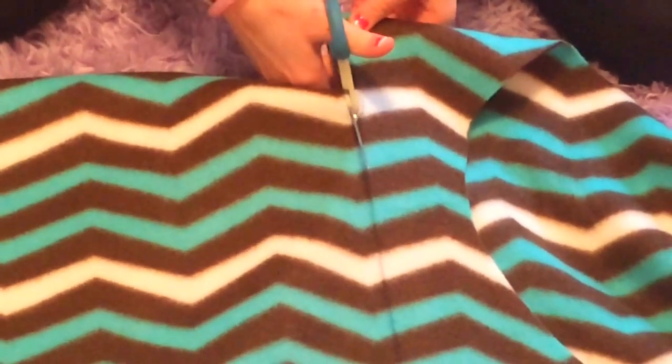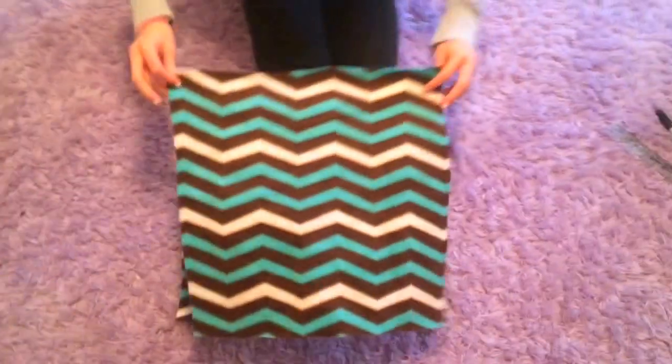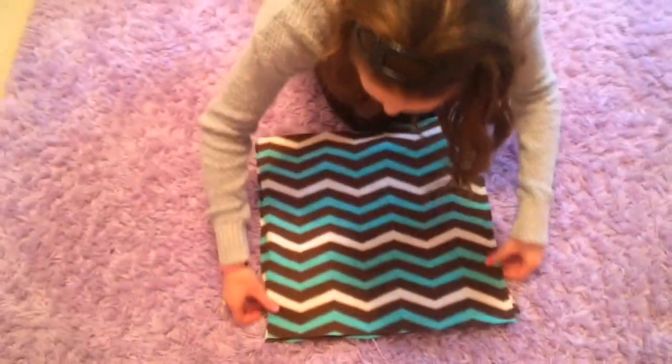So now you're just going to cut out on top of your outline. You should have two pieces of fabric. Now you're going to line up both of your pieces of fabric on top of each other. Make sure that if there are any loose edges, you can cut them off.